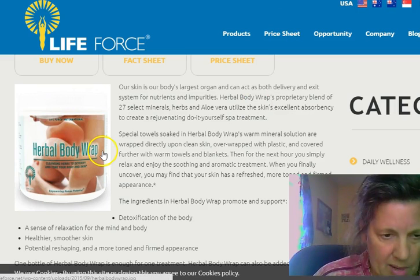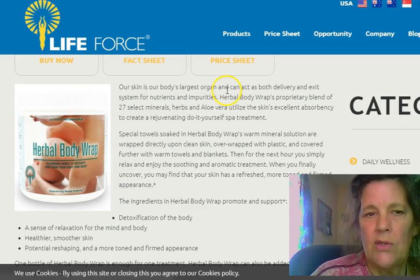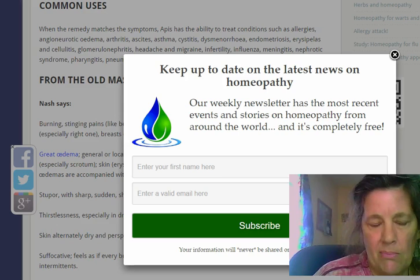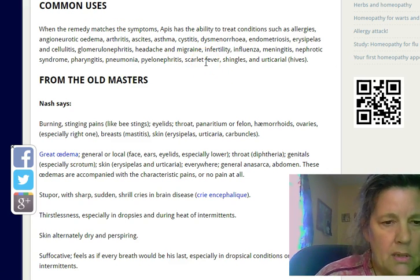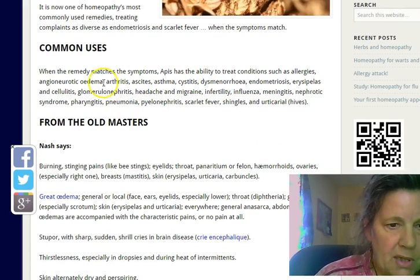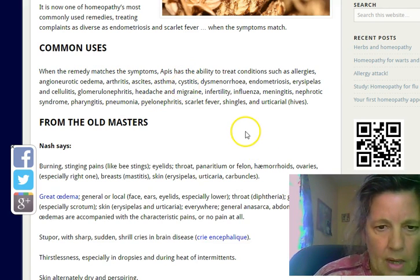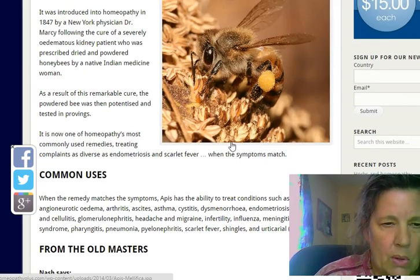The herbal body wrap is for the next day. On day one, you're going to put the oregano oil on, don't wrap it, hose it down real good. Then get the homeopathic remedy Apis — Apis is really great for removing swelling, edema, arthritis, and cystitis.